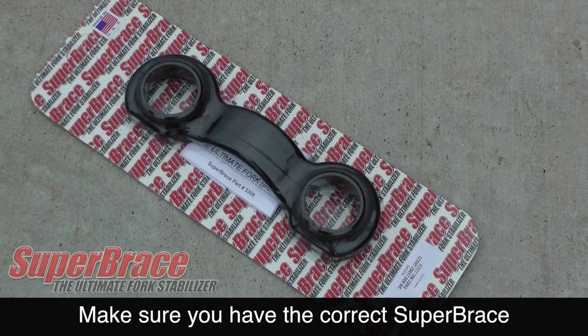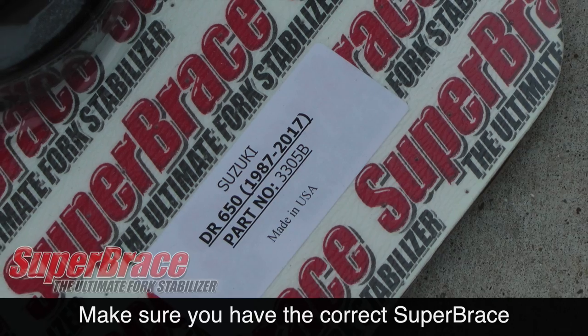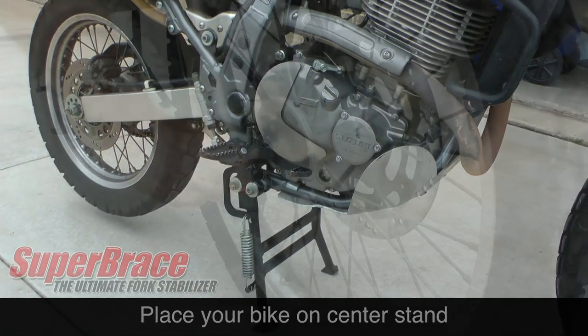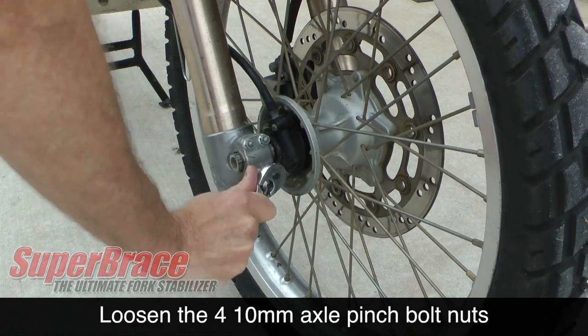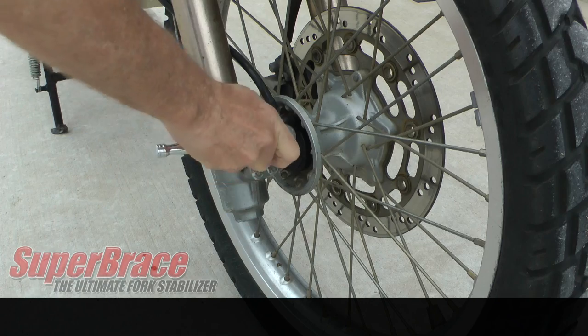Before getting started, make sure you have the correct Super Brace for your year and model motorcycle. Place the bike on the center stand and straighten the front wheel. Use a 10mm socket to loosen the front axle pinch bolts — you don't need to remove these, just loosen them.